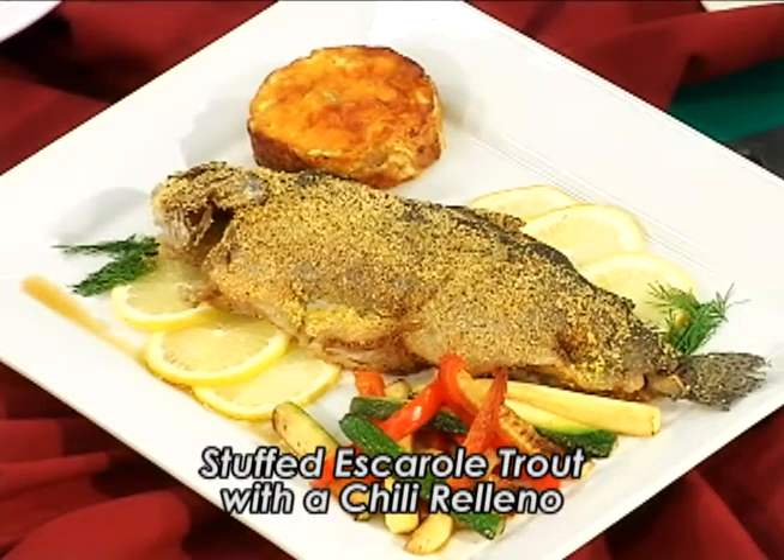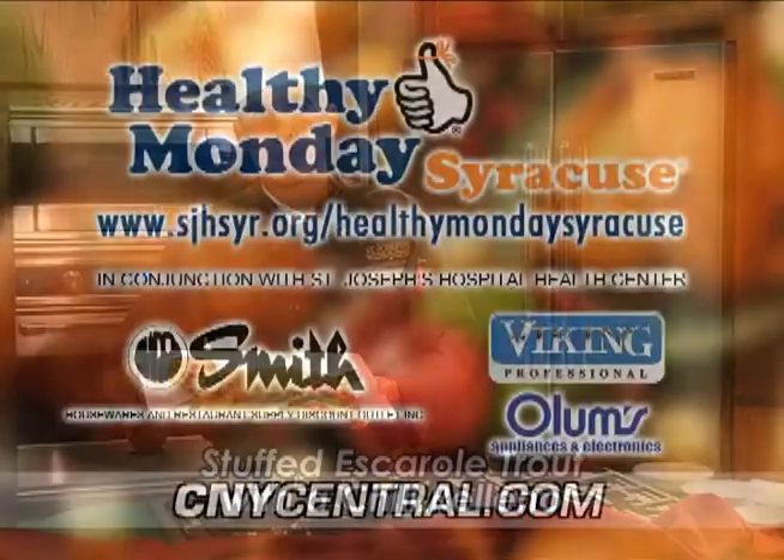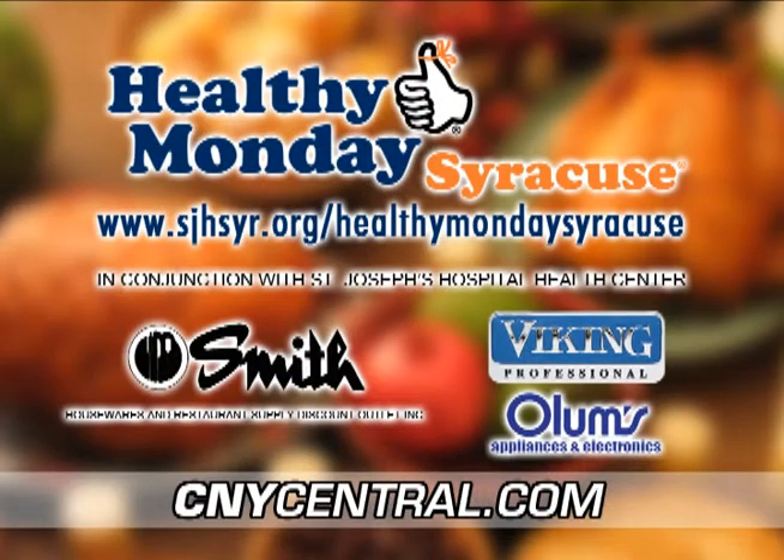And this is our stuffed escarole trout with a chili relleno. Try it, you'll like it! For this recipe and more, visit Healthy Monday Syracuse at cnycentral.com. Brought to you by Smith Restaurant Supply and filmed on location in the Viking Kitchen at Olum's Appliance Gallery in DeWitt.